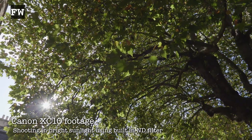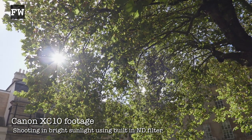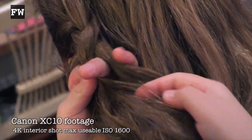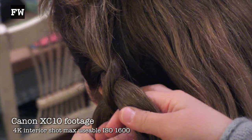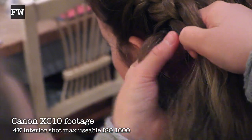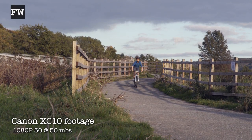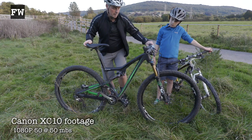Alongside C-Log mode, the Canon XC10 has another great professional feature: the ability to record video in 8-bit 4:2:2 colour. It does this in 4K mode to CFast 2 cards at 200 and 300 megabits per second — that's awesome quality but at a price. It also cranks out HD mode at 50, 35, and 25 megabits per second, all of which are 4:2:2 colour, to more economical SDHC and SDXC cards.